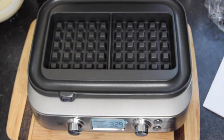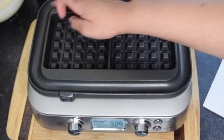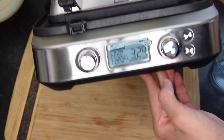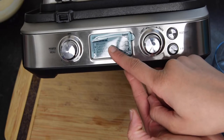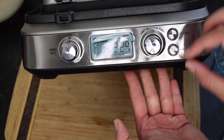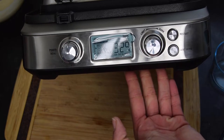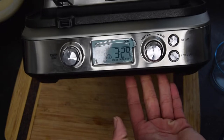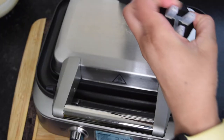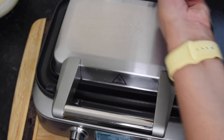Normally when you make waffles they do tend to bubble over, so it does have a safeguard area for that. It has different settings — Belgian, Classic, Chocolate, Buttermilk, or there's a Custom setting. You can also change the lightness or darkness of your waffle. I'll most likely go for a lighter, golden brown waffle.